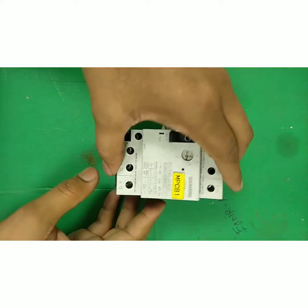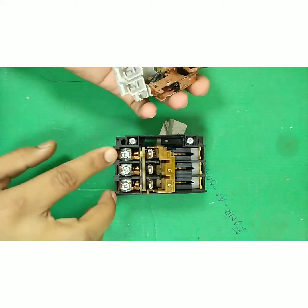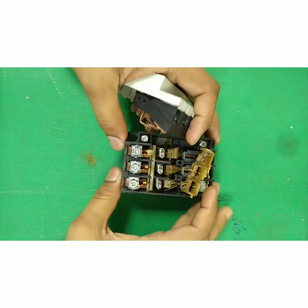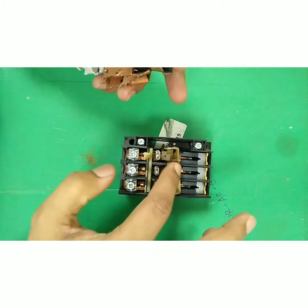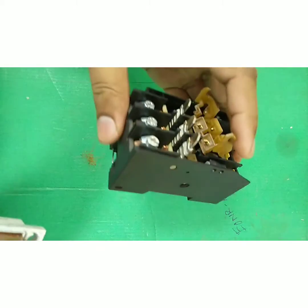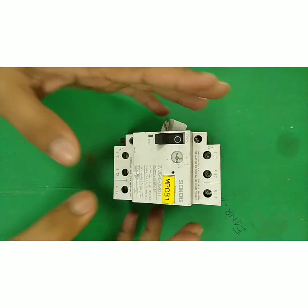Let's look at the internals. We have already removed all the parts. We have contacts here, a spring mechanism, and incoming and outgoing terminals. Copper sheets are there, and these components are placed inside based on the spring mechanism. That's all, guys — thank you.